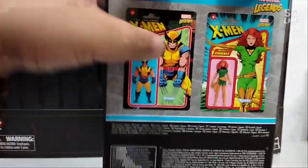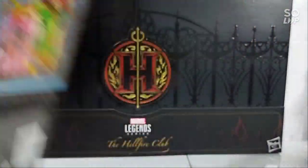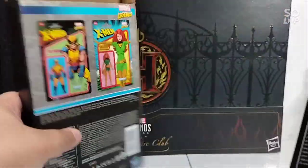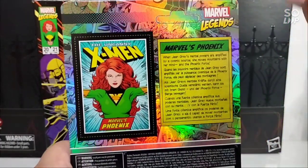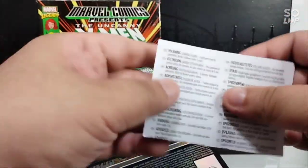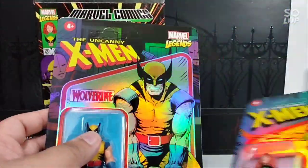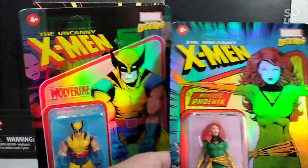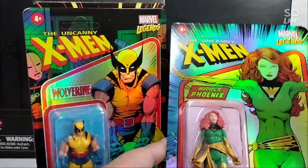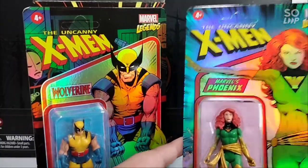Opening it now — there's a piece of paper inside with a warning, nothing much. But oh my goodness, look at that quality! It's glossy and I don't quite know how to describe it.